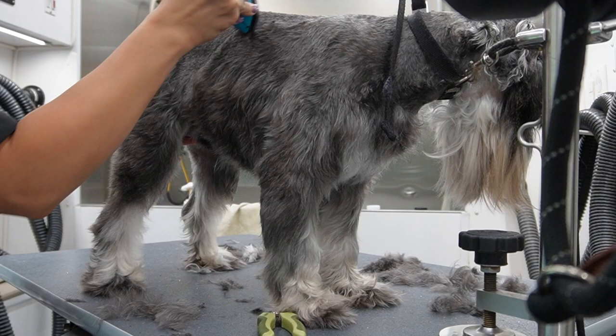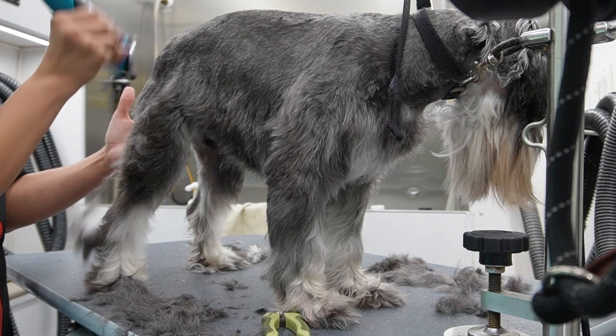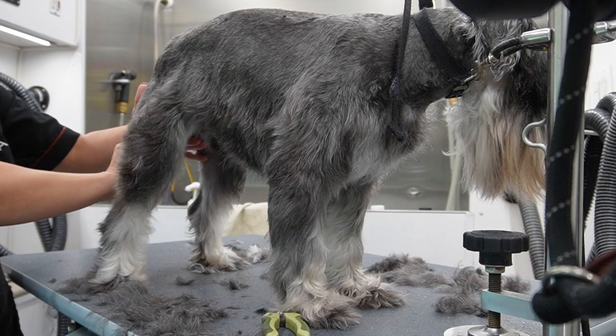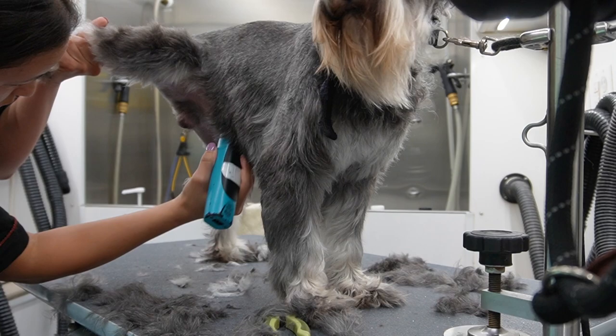All right guys, let's do this to the other side of his body. Same concept - we're taking that skirt all the way down and making sure that the blending is on point. I don't like to blend with my scissors, I'll probably go over it with some thinning shears, but to be honest your 10 blade should be doing most of the work. Just make sure you skim over that skirt so it looks like it is flawlessly flowing from the body to the skirt.